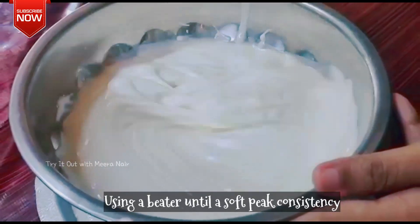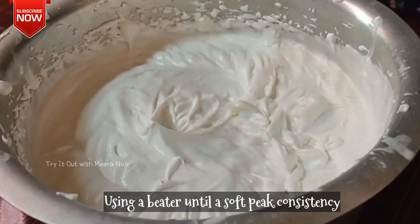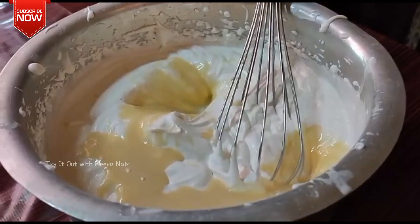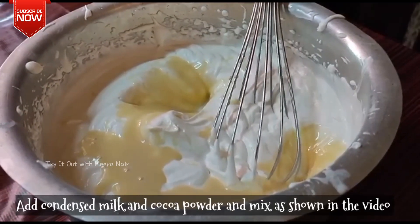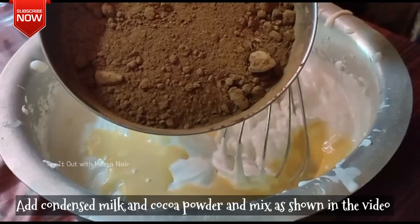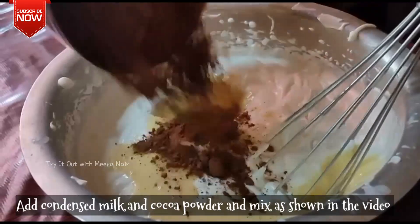In this way, it's a soft peak consistency. We'll add a little bit of condensed milk and fold it in.